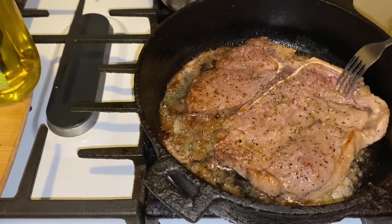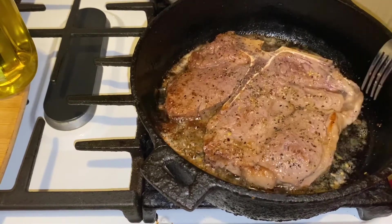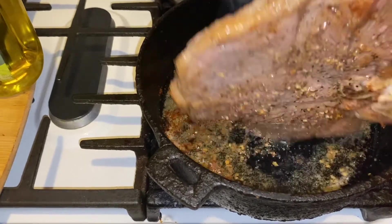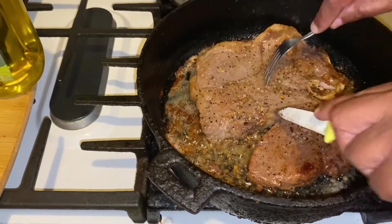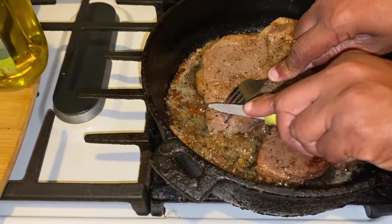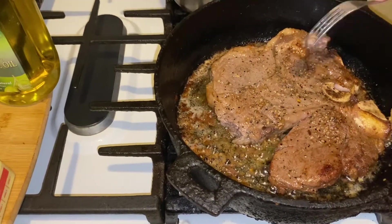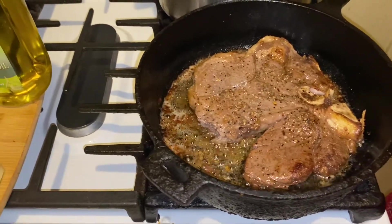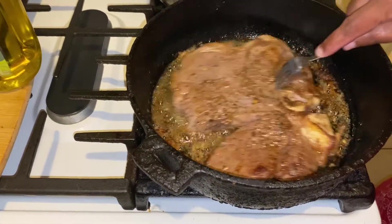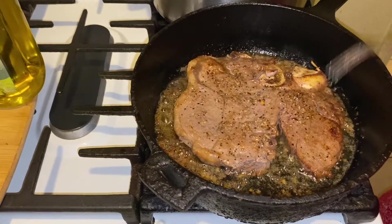Alright guys, you see that? That's about 6 minutes of cooking already. What you're going to do next is flip it over — this baby is looking good. Now what we're going to do is taste it. Mmm, it's tasting delicious. Two more minutes and out.